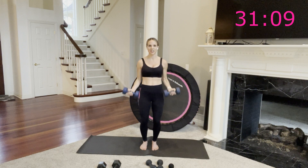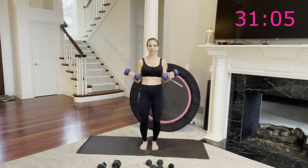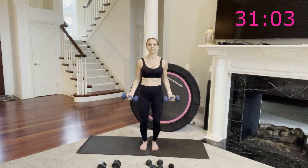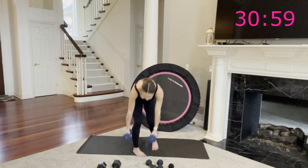Smile. Shoulders away from your ears. You just have 10 more seconds, then we're going down into those walking push-ups. Nice controlled biceps — already on fire. One more all the way up and all the way down. Set those off to the side.